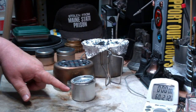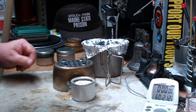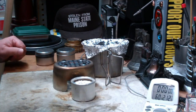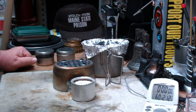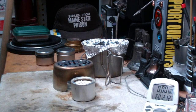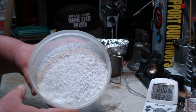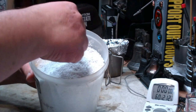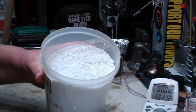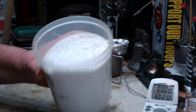I'm using an old sterno can that I filled with perlite. I've had it pointed out to me that I didn't explain what perlite was last time. I use this stuff all the time — my wife does gardening and we use it a lot for making the dirt better. It's basically just an amorphous volcanic glass that you can get in garden shops: a white, very light, granular type thing that doesn't burn. It's just a natural glass type thing.